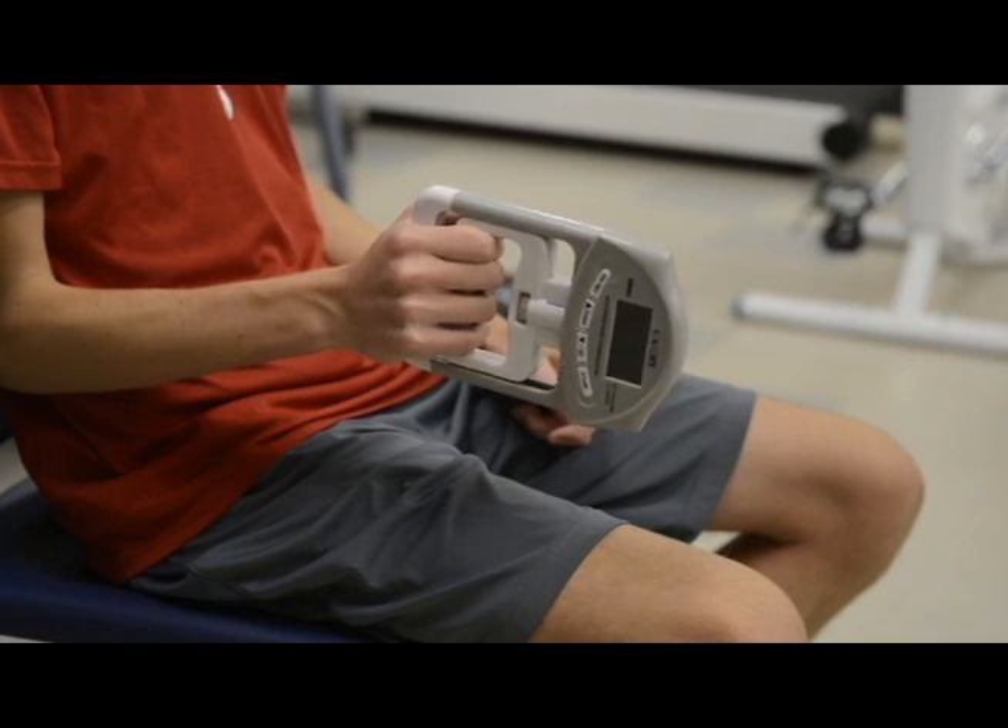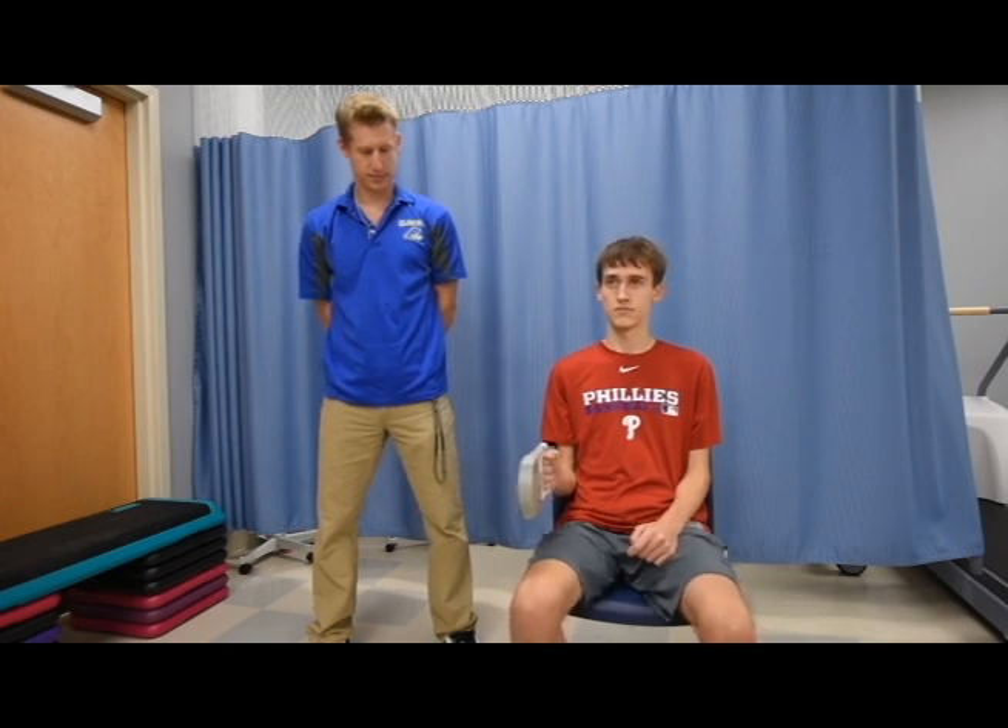We've already preset this size for our individual, so it is ready to go. The proper positioning for your subject is in the seated position — feet flat on the floor, back supported. The elbow will be placed at the individual's side and bent at a 90 degree angle.